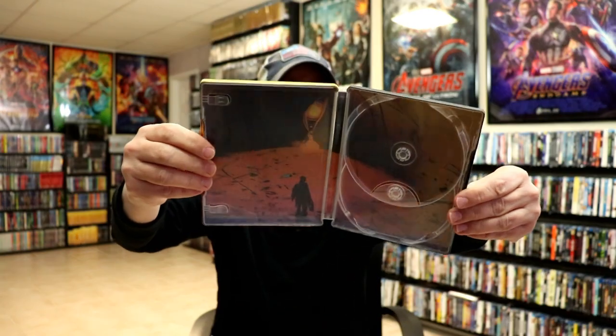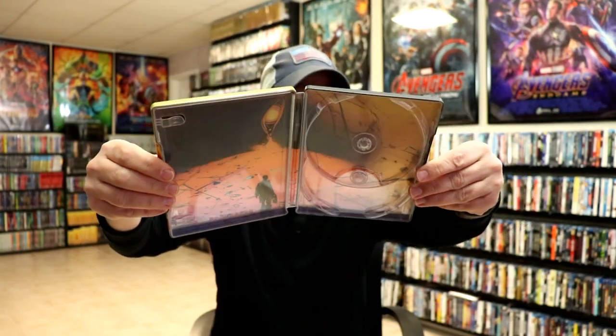We do have some inside artwork as well. Really nice looking addition.